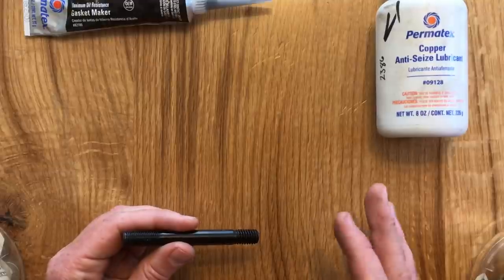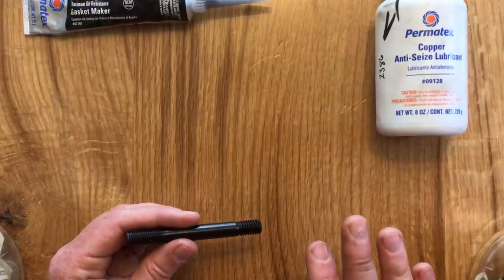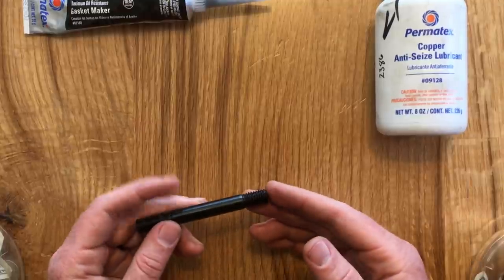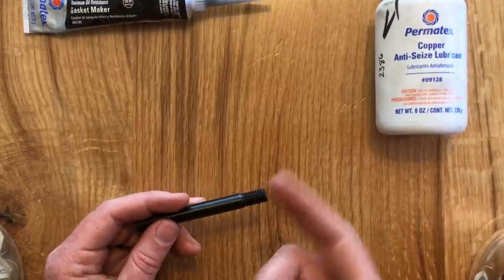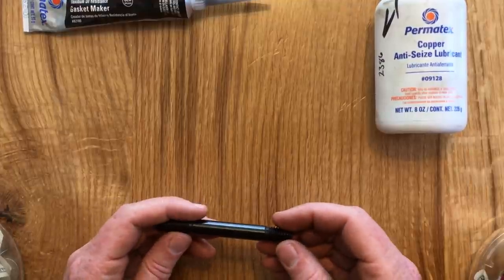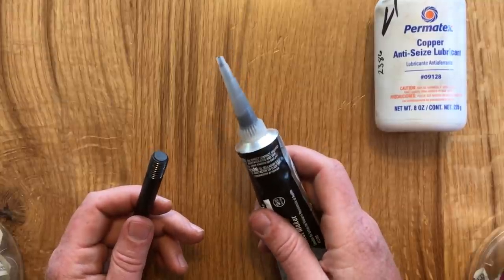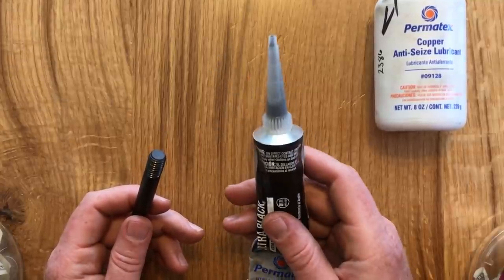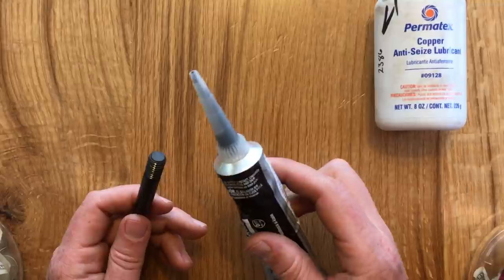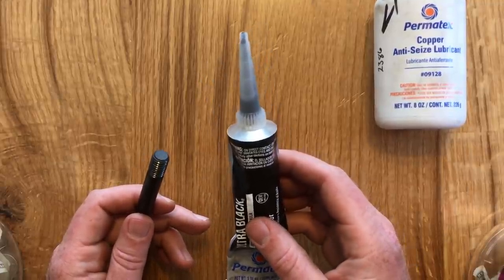RTV Silicone is preferred in that scenario because it seals the thread as it cures, so the coolant won't be able to migrate up to the head gasket even if it does leak into the bore. Silicone isn't as good at preventing corrosion as anti-seize, but in this circumstance it's good enough. And since I need to put silicone on at least one stud, I decided I'll just use it on all the studs in case there are more cracks I can't see. Remember that once you put silicone on, it's going to start to cure within an hour or so.